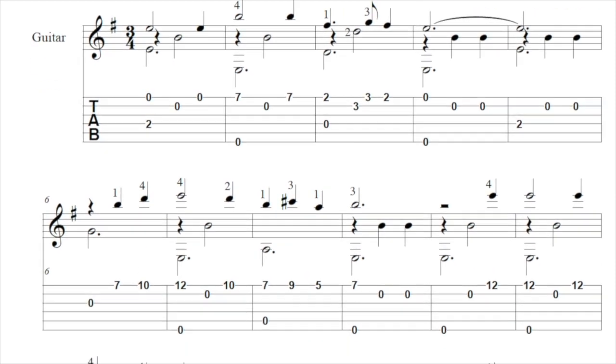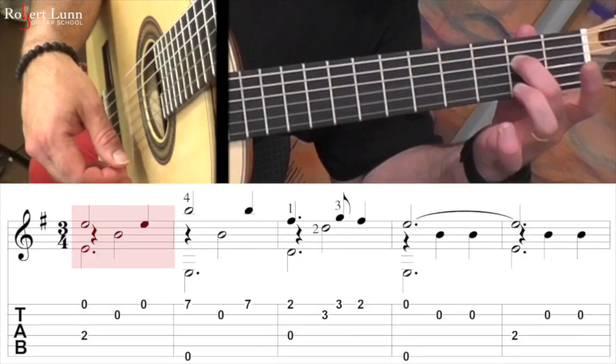The score and tab is available at my website, so check it out. Here it is very slowly. We're going to start off with just the middle finger down.